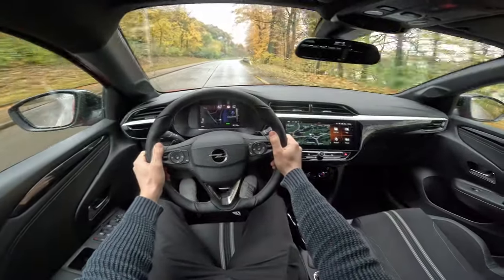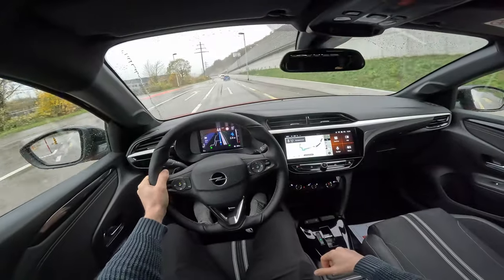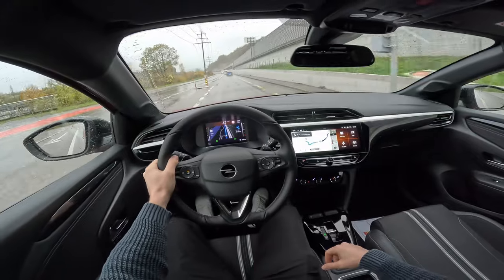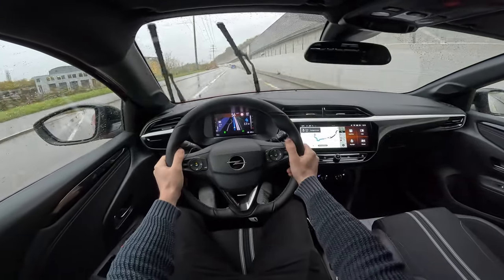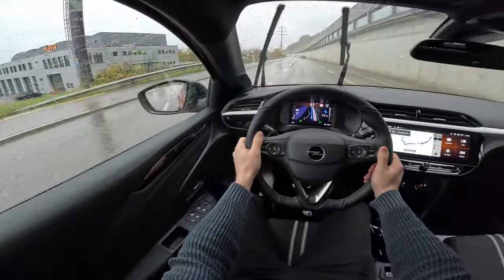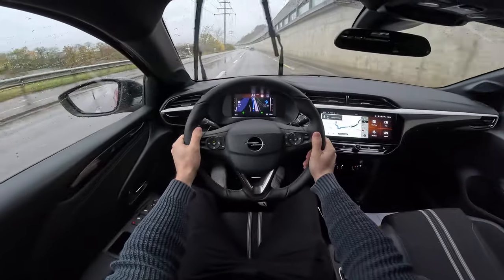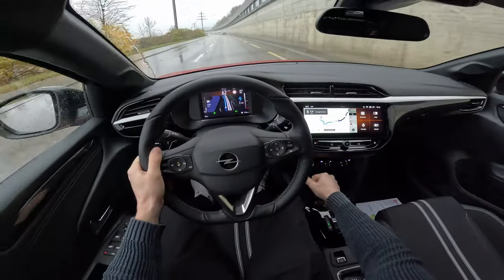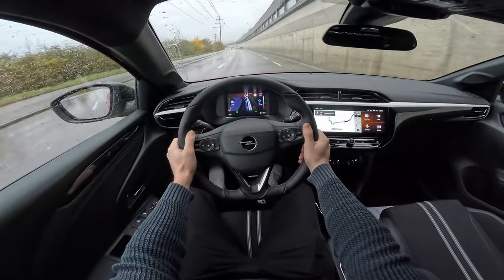It's pretty silent — surprisingly silent. Pretty comfortable, good seating position while driving, and also good visibility outside around the windows. The climatic system and heated steering wheel are working well, though it's getting quite warm so I can turn them down a bit.